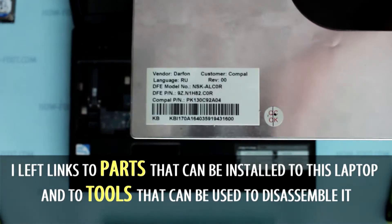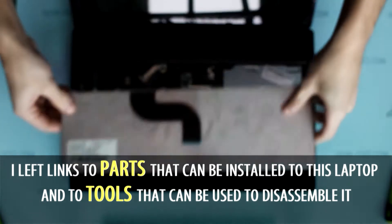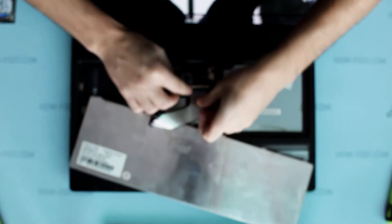In the description of this video you can find useful links to various laptop disassembly tools and parts. To install the keyboard, make the same steps in reverse order.